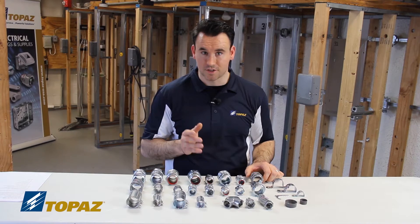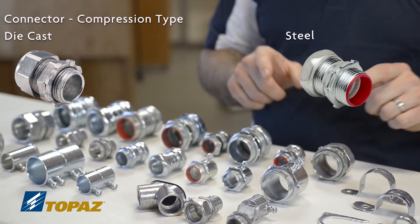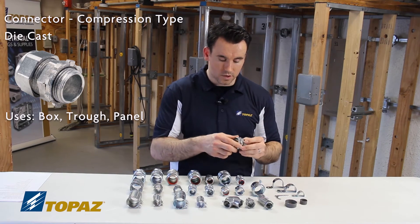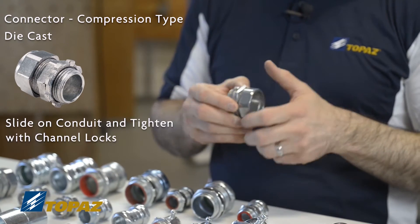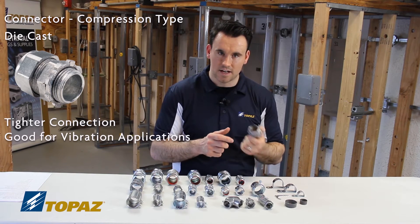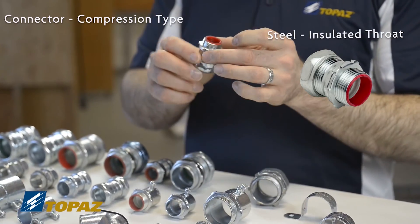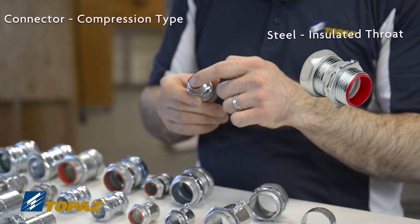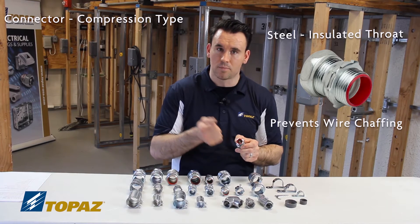The next connector is the compression connector. We have a die cast compression connector as well as a steel one. A compression connector is used to go into a box, trough, or panel, and it comes with a lock nut. Similar to before with the couplings, you slide in the raceway without taking it apart and tighten it down with a channel lock. It's a labor saving method and provides a tighter hold. This steel compression connector also features an insulated throat, which prevents damage to conductors when being pulled through the raceway.